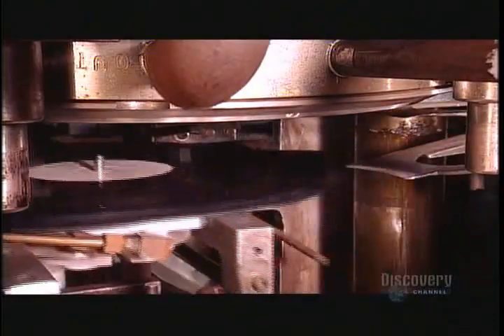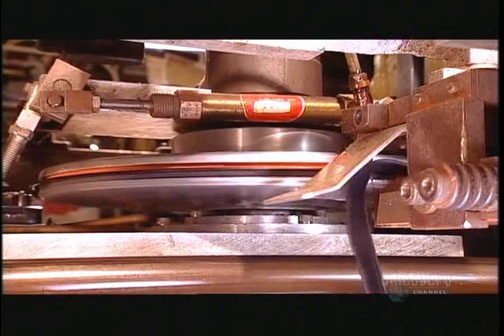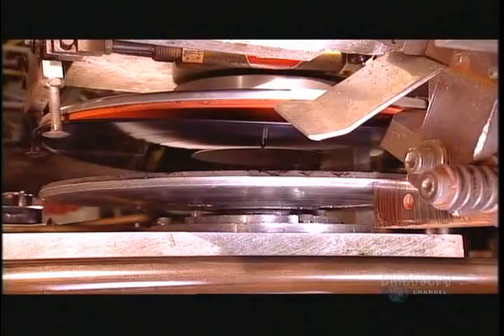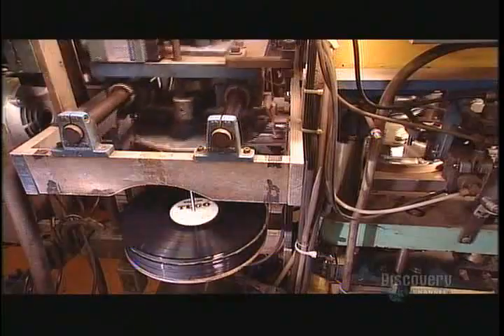A carriage then transports it to a trimming table. The table spins the record against a knife as it cuts away the ragged edges, then takes the trimmed record to the finished stack. And the process begins again.